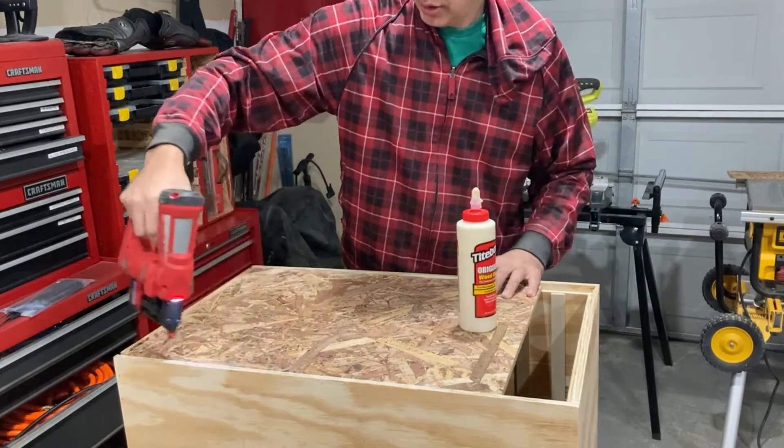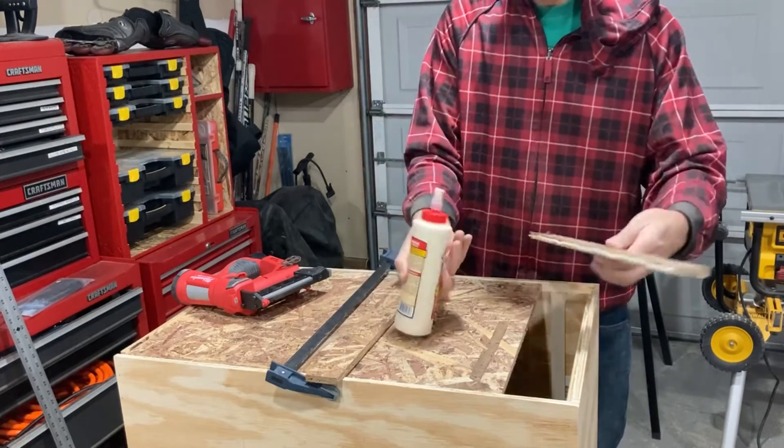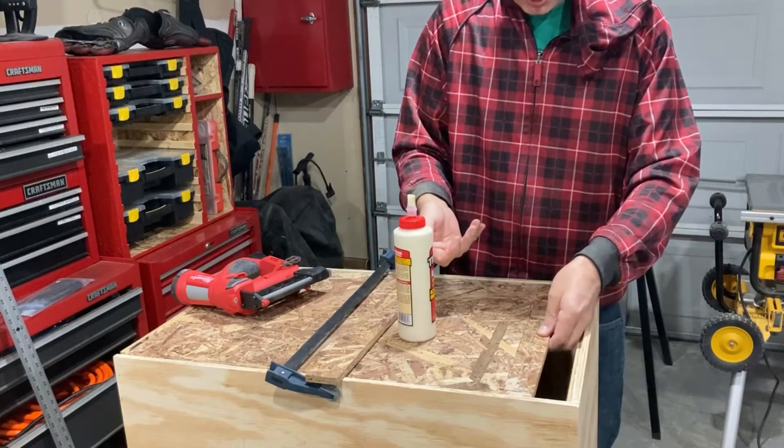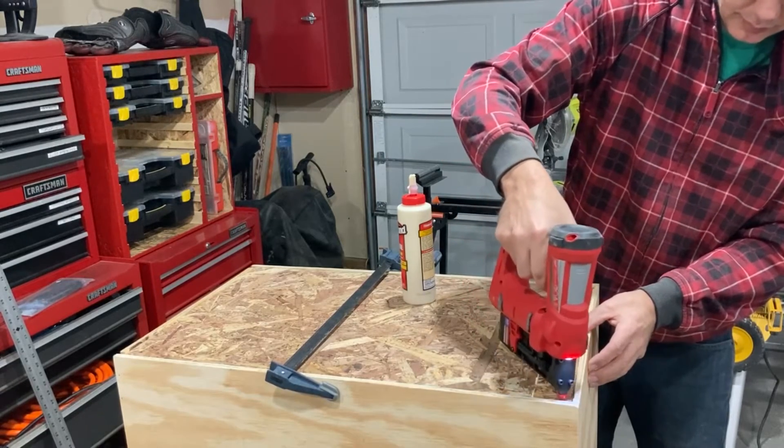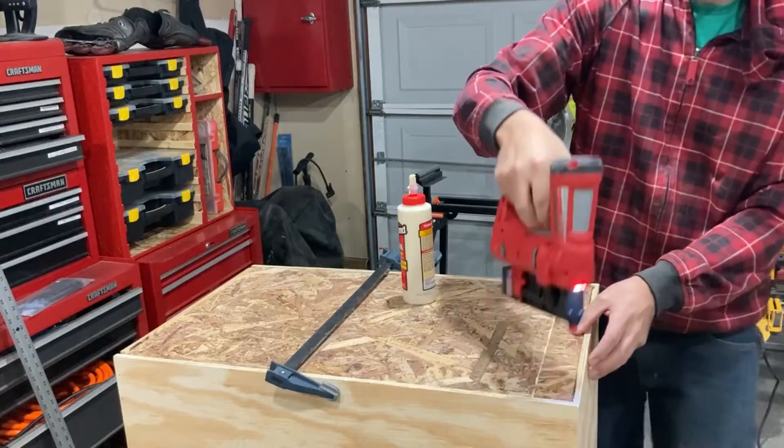Here you can see how the rabbets work. The back panel fits flush with the other panels, and like everything else the back panel is just glued and nailed into place.